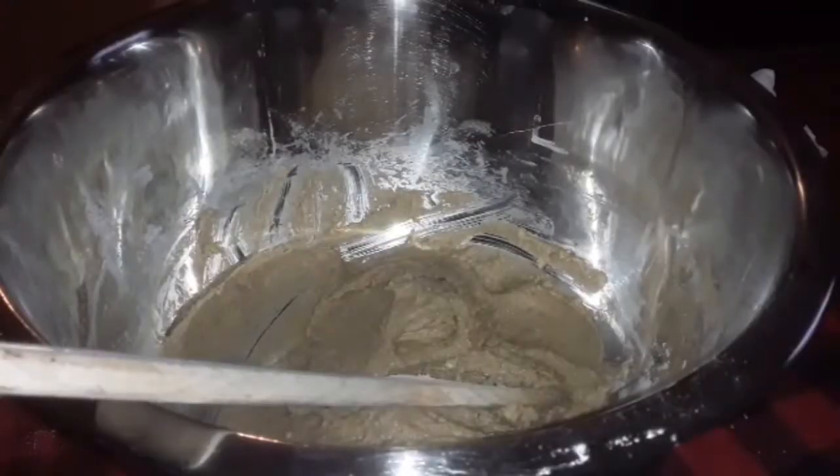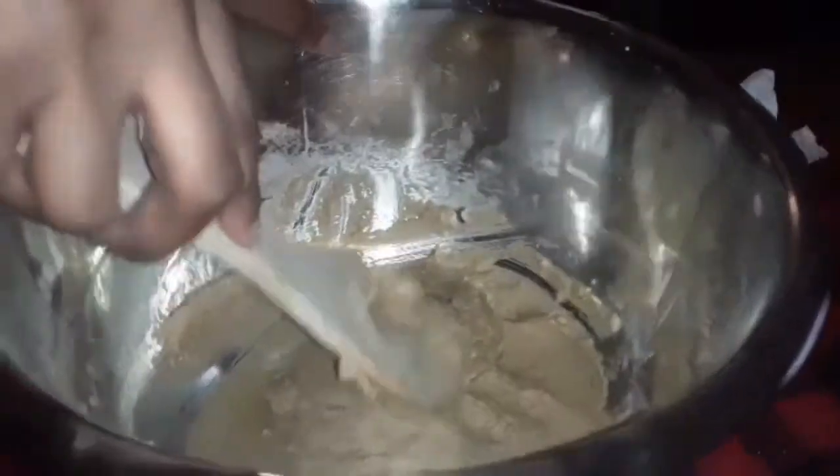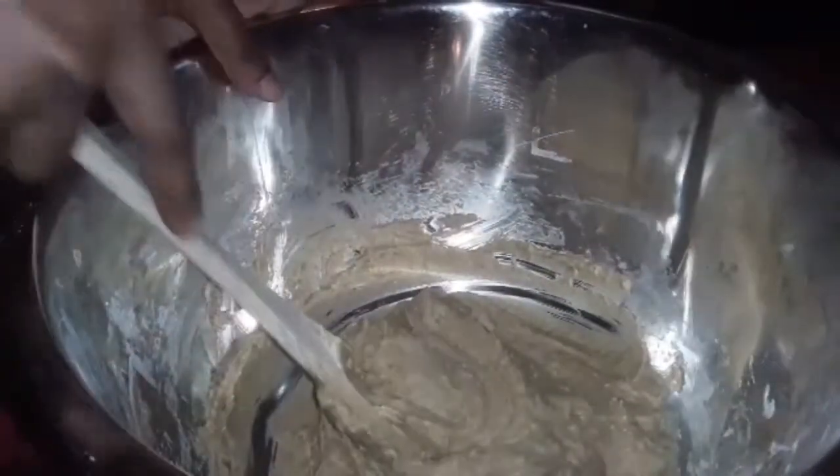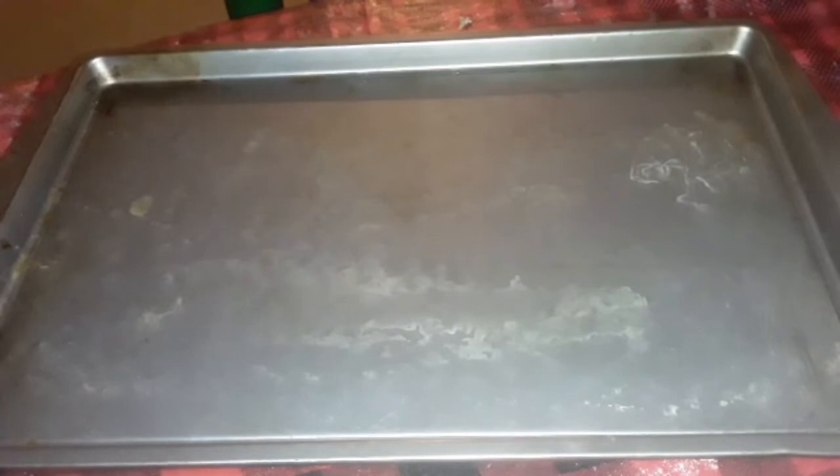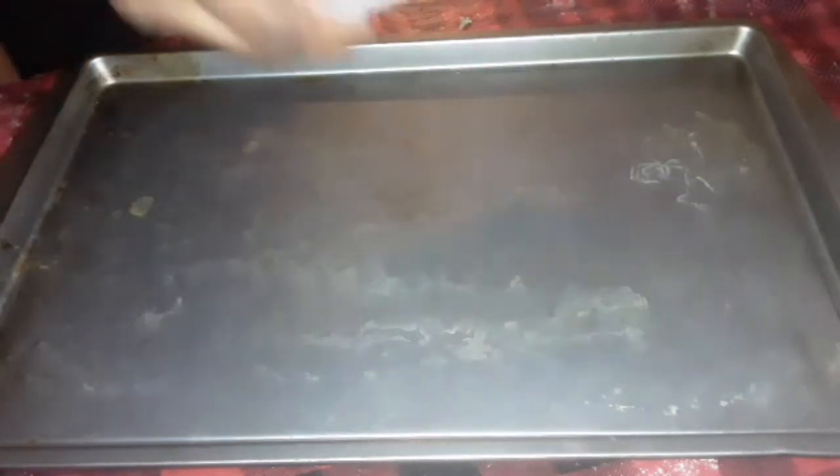So I brought out my spatula mixer and my wooden spoon and got it to this consistency — I couldn't get it to this consistency with just the whisk alone, so I had to put in a little muscle with my wooden spoon. The step I missed is that you have to chill that mixture before you put it on the cookie sheet. But the cookies turned out good either way.